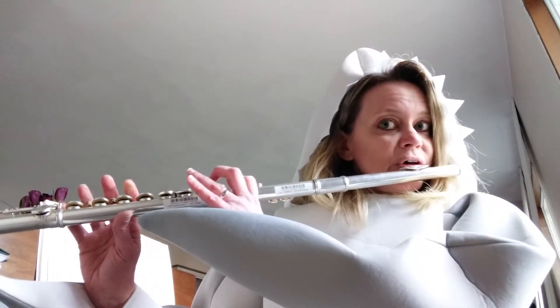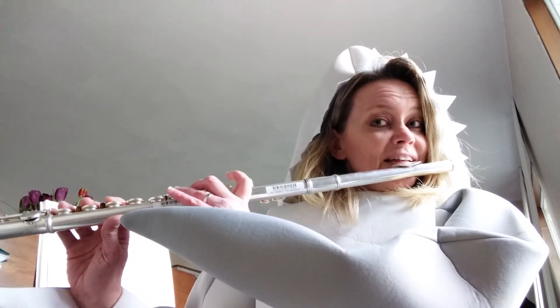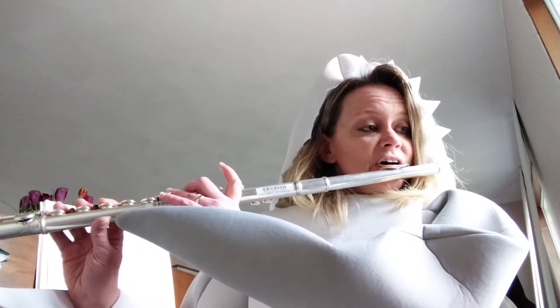I'll move over so you can see my fingers. And then the shark do-do-do-do is a whole bunch of E flats.